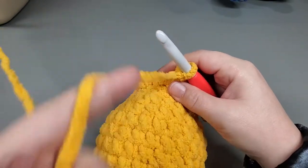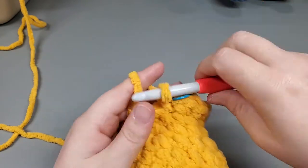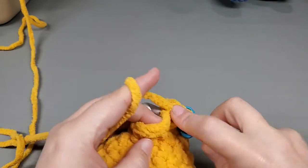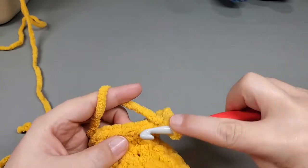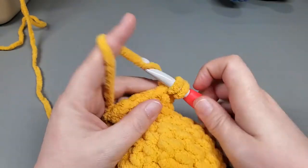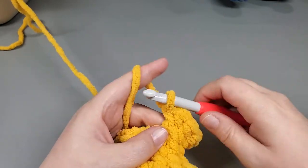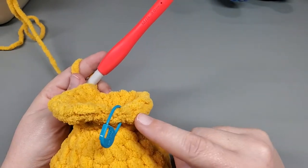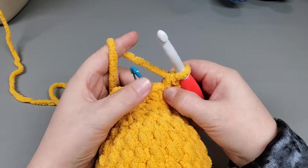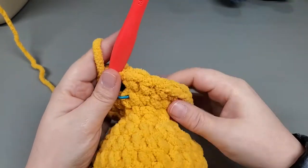Round 14: single crochet into the very first, stop and mark that, single crochet into the next, and then increase into the next. So we single into the next two and then increase into the next. Repeat that around. My very last single crochet gets the increase - one and two. We should have 24 single crochets.